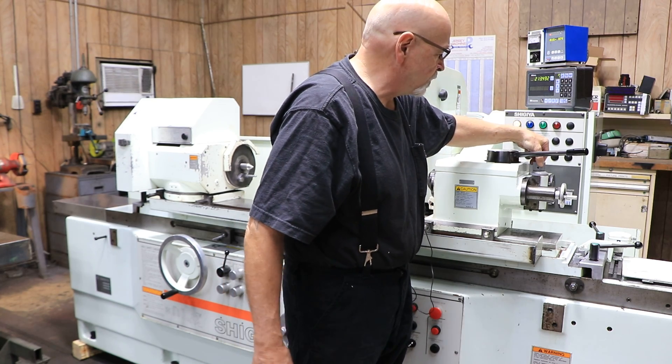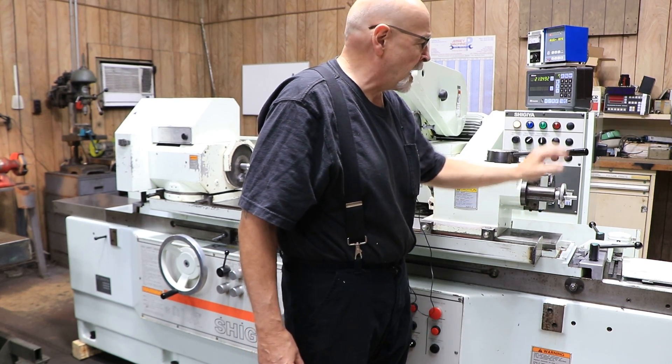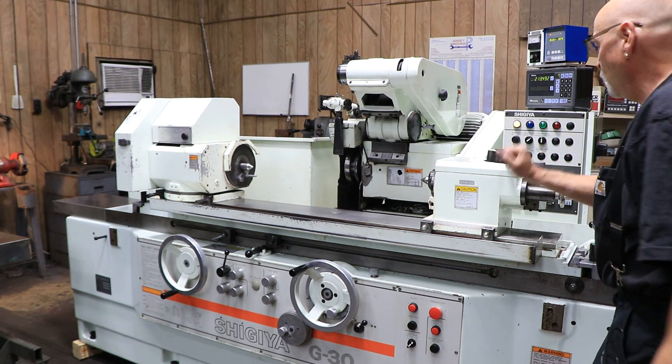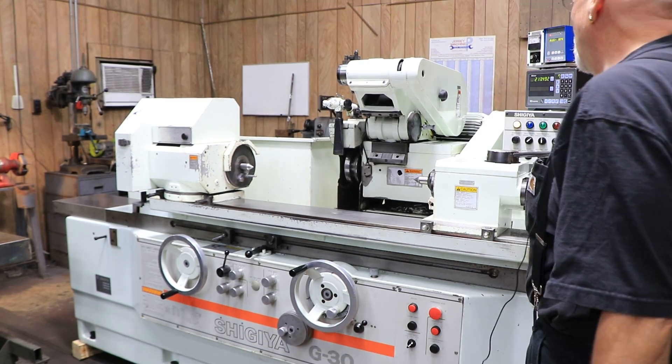When you're doing certain types of parts, you want to adjust the tailstock. Since this is a fairly large machine, you also have the option, rather than opening the tailstock by this lever, you can set it a certain way so that you can open and close the tailstock with this. They do that sometimes when they lower heavy parts down and you just want to close it slowly.